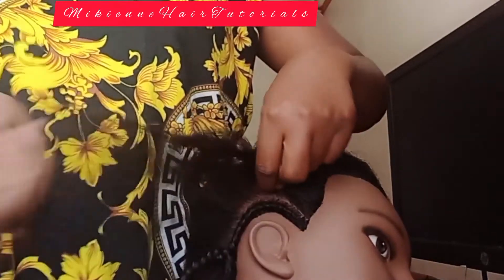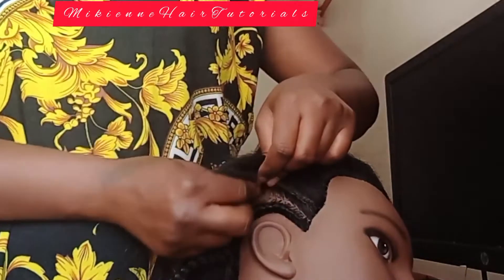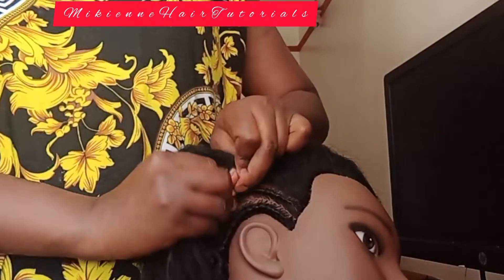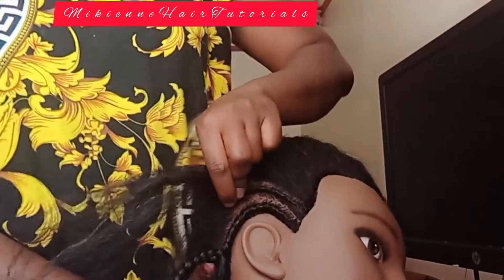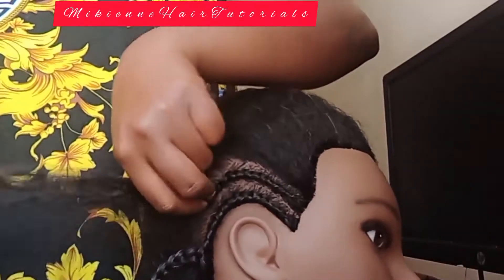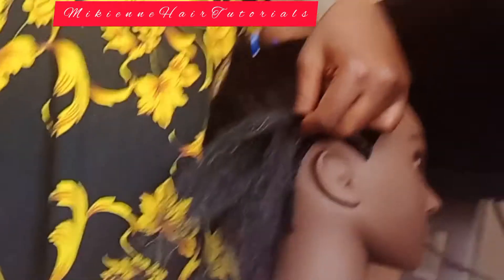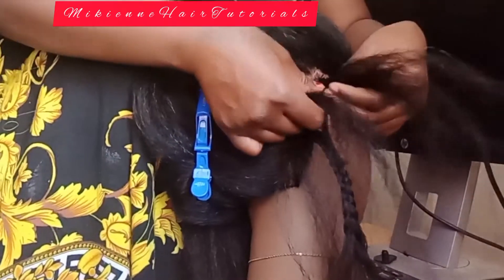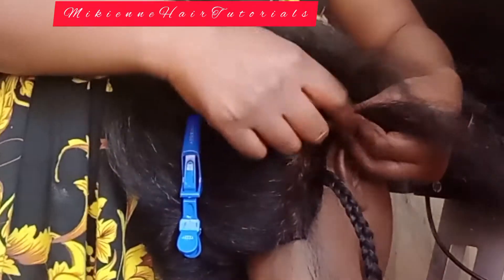When you get to know the cornrow, you'll be able to do any style you want — any partitioning, any design, whether it's a flower, butterfly, hearts, zigzag, name them. You'll know how to design hairstyles for yourself or your customers. Just learn how to get it from the scalp and braid it downwards, and how to end it, because the ending also matters. When you end it carelessly, your work will just look pathetic.